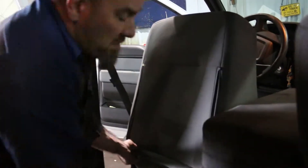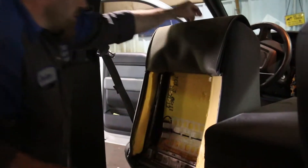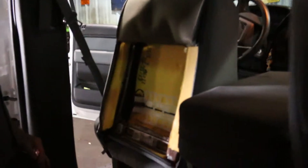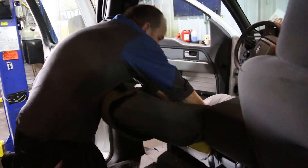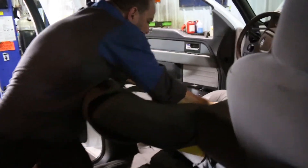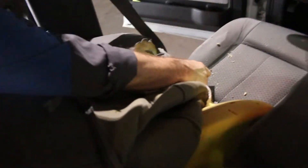Ta-da! Now there's probably airbags and all sorts of stuff in here but we're not worried about those, we're not changing them. So you unhook it — that's all that's in your seat, not a whole lot. There we go, then you got to pull this stuff up. There's a lot of seat time in this one, it's got a big hole in it.